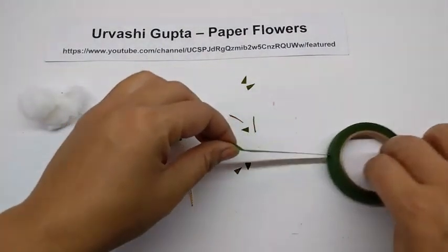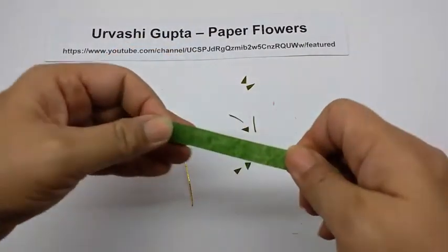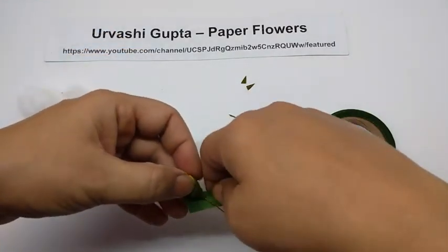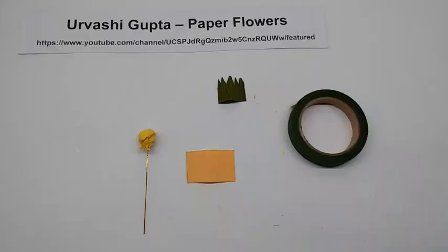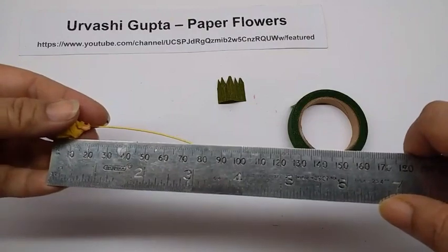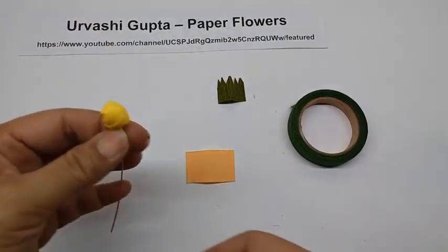Now take some green floral tape and wind it from the base of the bud, just like before. And I have already covered it to the end of the wire.